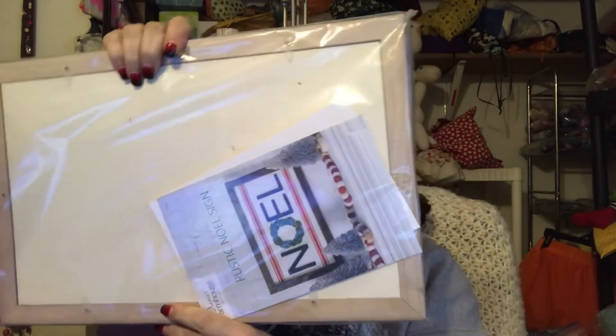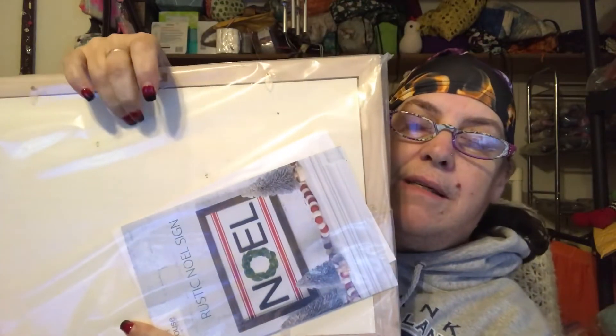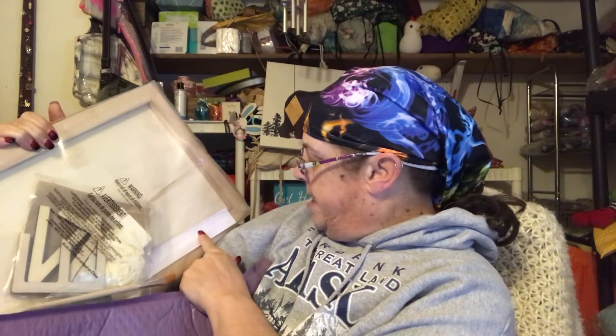And this time I got a canvas — actually it's a rustic Noel sign. It's not a canvas, it's wood. So I have the letters, paintbrush, paints, gloves. I don't know what that is. The sponges.